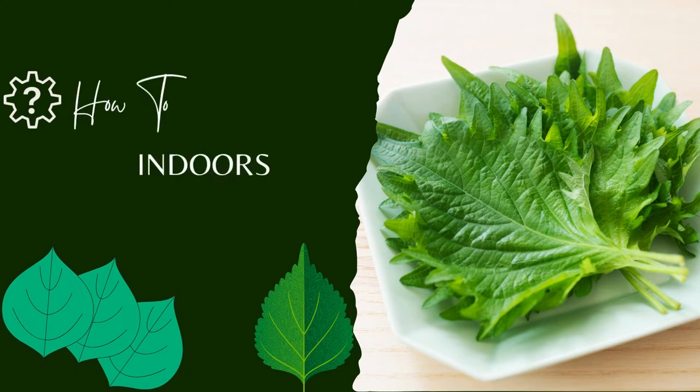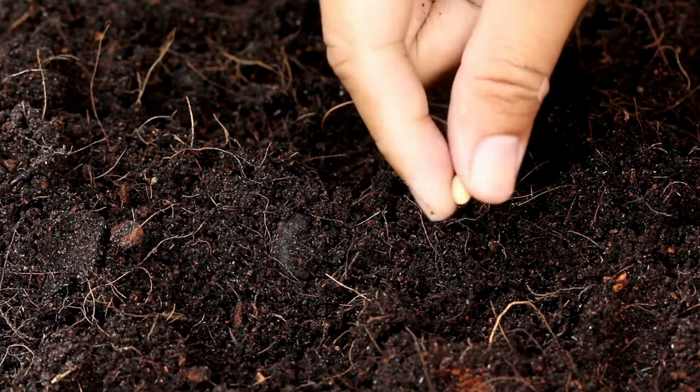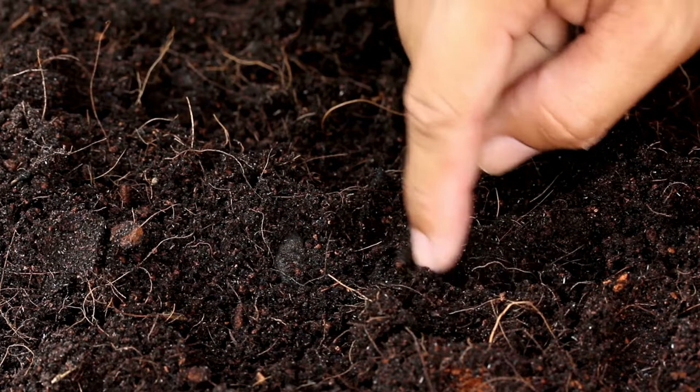How to grow shiso indoors. Shiso seeds will take anywhere from 7 to 30 days to germinate, so you will need to have a little patience. I highly suggest a seedling heat mat or germination tray to get them started right and have the best shot at successful germination. Make sure your seeds came from a reliable source as well.